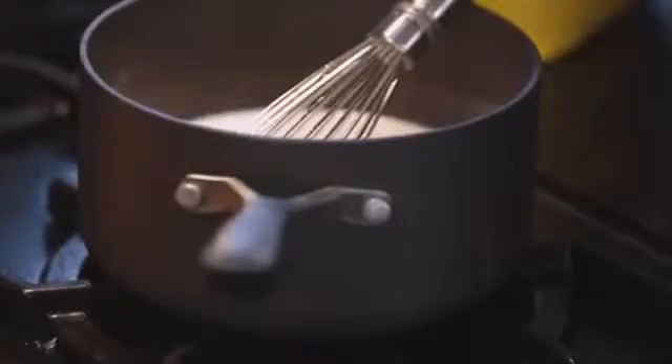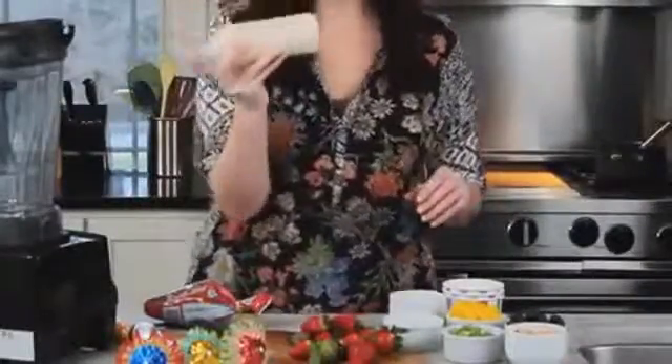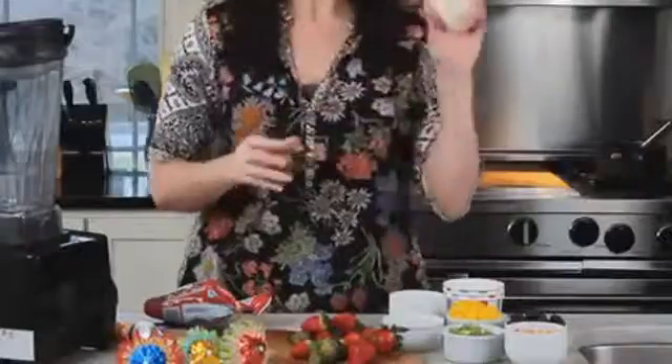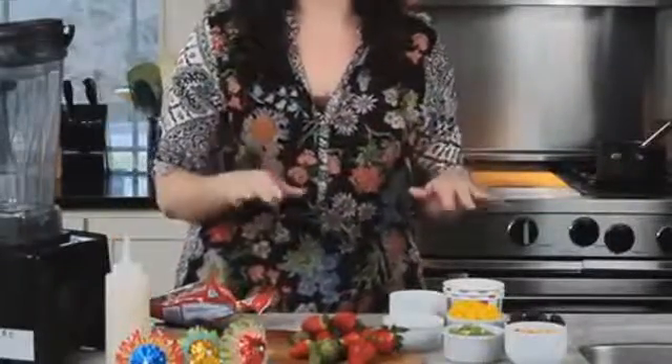Now we're just going to pop our coconut syrup into the fridge so it can chill. All right, we have our coconut syrup chilled and in this handy dandy squeeze bottle, so now we just need to prep our toppings.